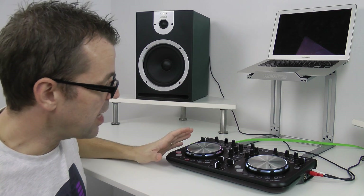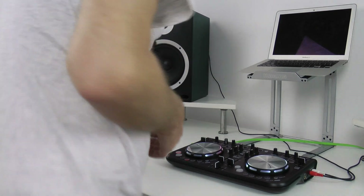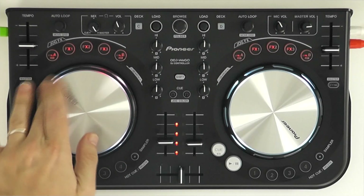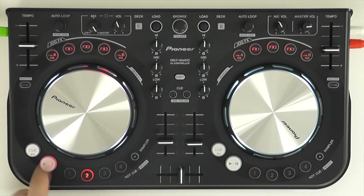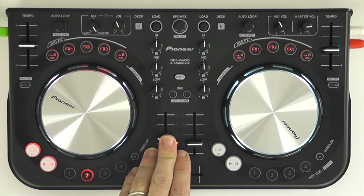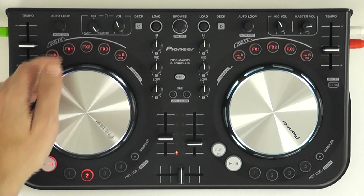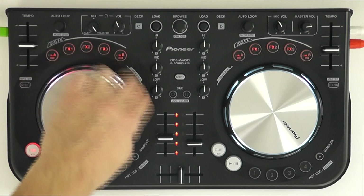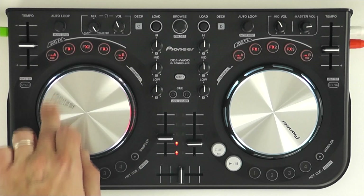So that's a little look at the controller itself, and now let's take a peek at some of the features. Here are those jog wheels — they're nice and responsive. The jog wheels work quite like on normal controllers: you can slow the track down this way, speed it up this way. And you can scratch using the top of the wheel.